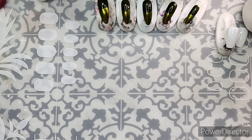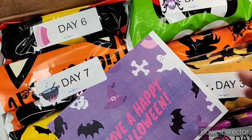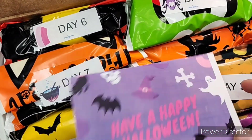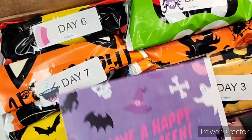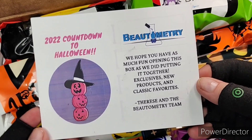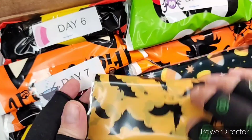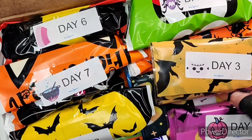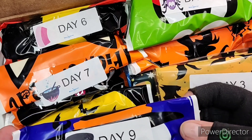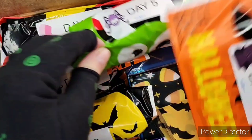This is exciting. I'm going to show you everything at first because the packaging this year is just a total step up — it is insane. It comes with a little card like this, oh my goodness, this is so sweet. So we've got all the days wrapped in such cool paper. I always love the way Therese wraps these, they're so much fun. Let me find day one.